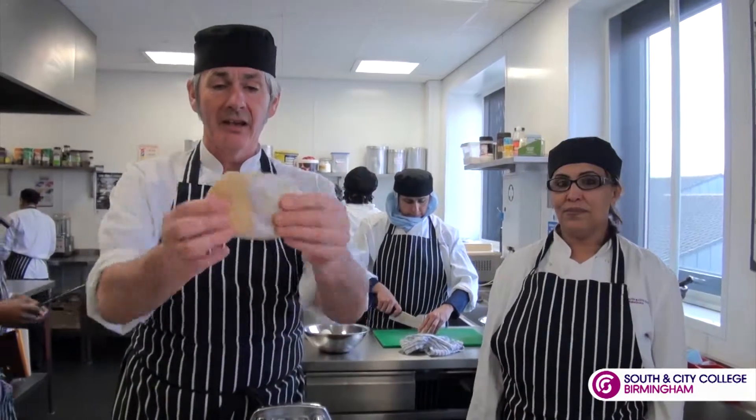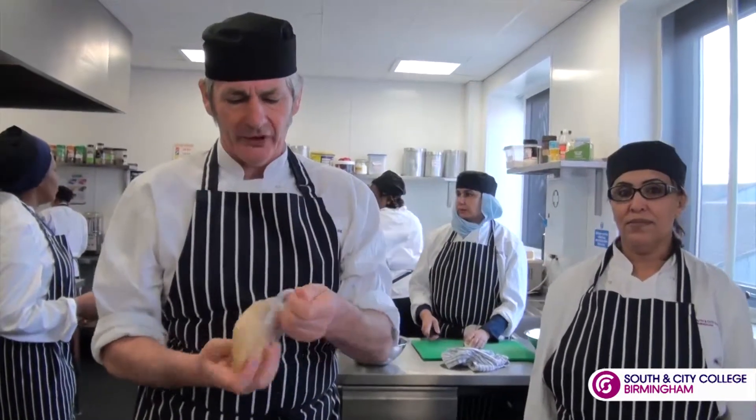Hi, good morning. My name is Wayne and this is Abiba, one of my students, and we're going to show you how to make pasta, fresh pasta.